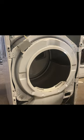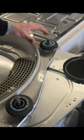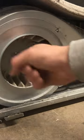Now remove the four screws from the front panel bulk housing. Lift up and remove the bulk housing. Spin both the roller wheels and make sure none of them are loose like you see here. Spin the fan with both your fingers to make sure it's not cracked.